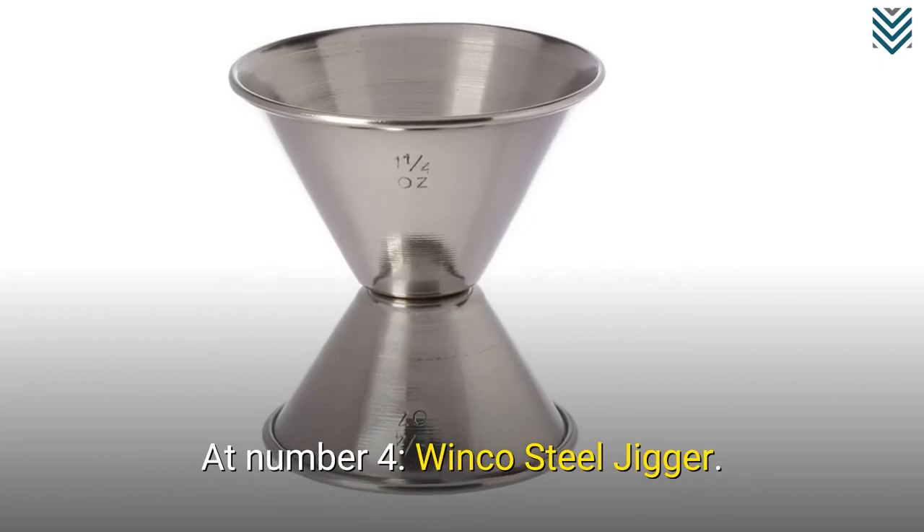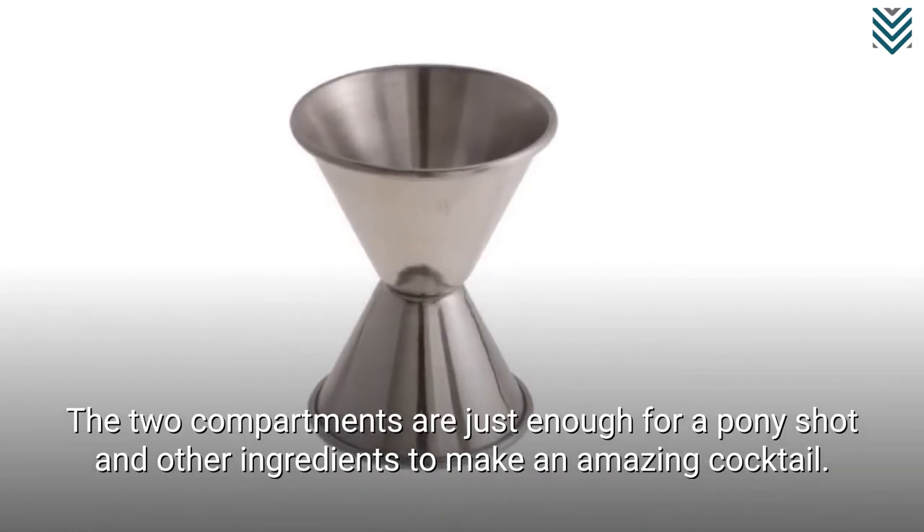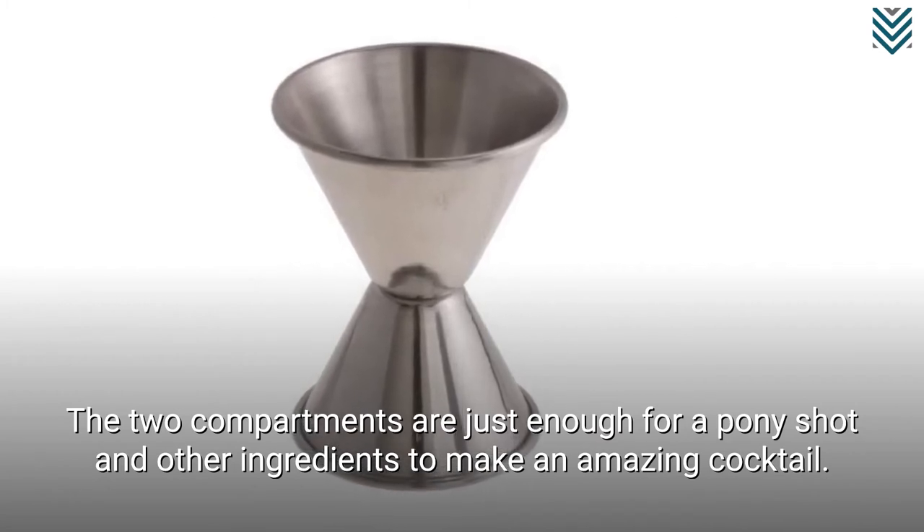At number 4, the Winco Steel Jigger. The two compartments are just enough for a pony shot and other ingredients to make an amazing cocktail.